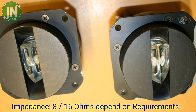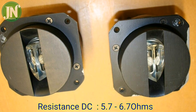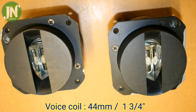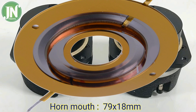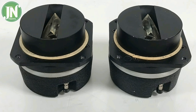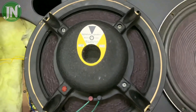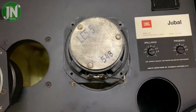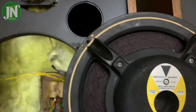The high frequency driver is the 077 diaphragm kit, day one 6R2405, with a nominal impedance of 8 ohms. The dynamic test input voltage is 7V, with a sweep frequency from 1 kHz to 3 kHz.